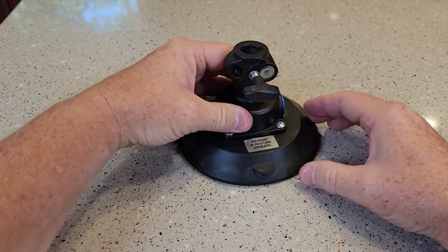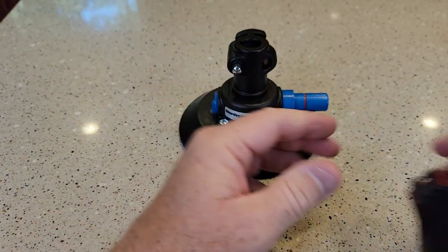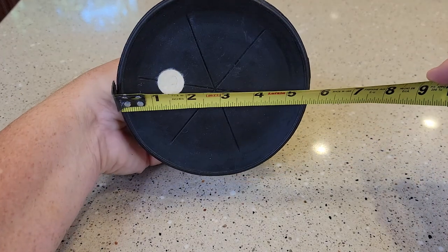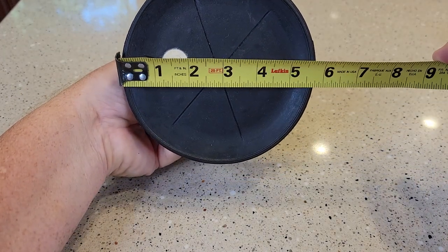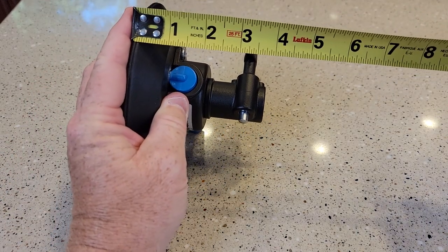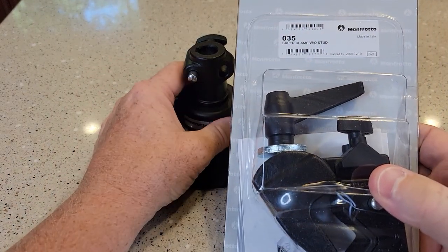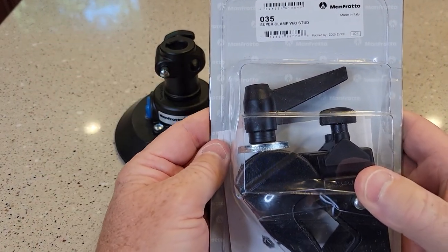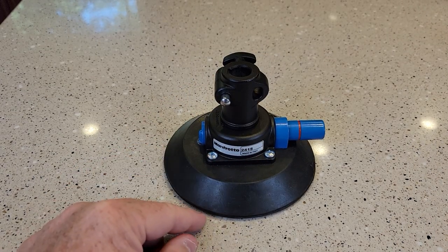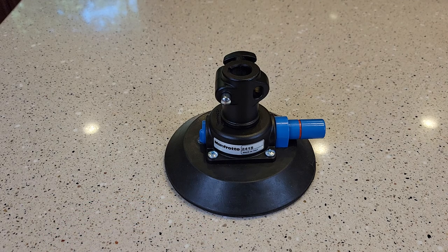This suction cup mount looks pretty nice. Let's do dimensions — it's big. It's five and three quarters inches, and height wise about four inches. My next video is going to be on the super clamp. I'll put a link to it in my show description notes. If you do click on the link, I do get a little bit of money from the click, but the products don't cost you any more.